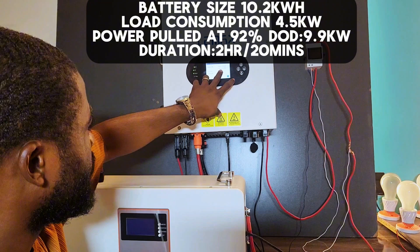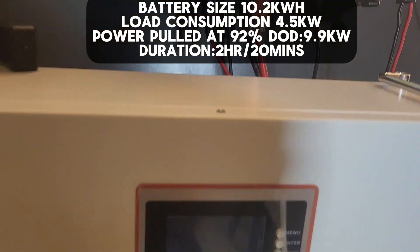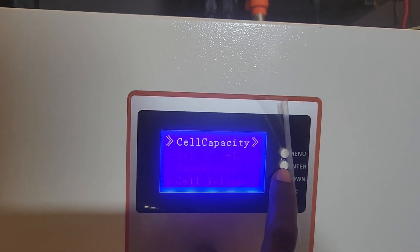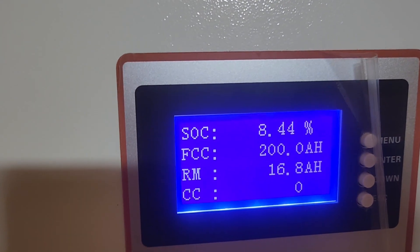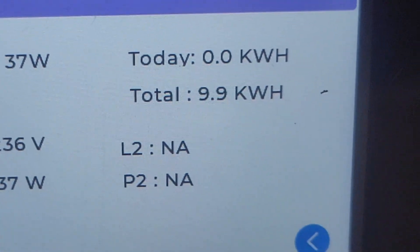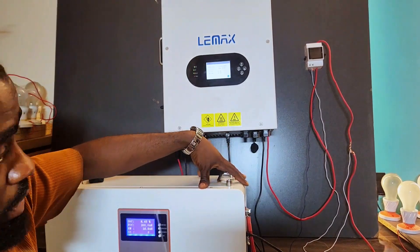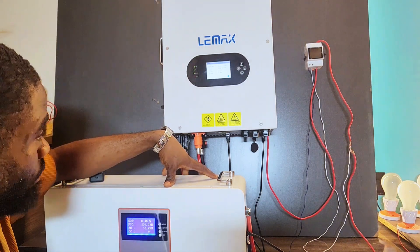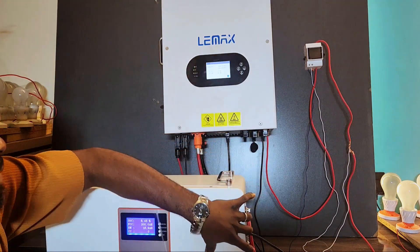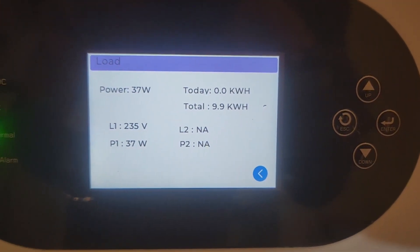On the inverter screen, the total energy consumption is 9.9 kWh — that is 9,900 watt-hours consumed from this battery. On the battery bank, we still have about 8% remaining. So at 92% DoD, we consumed 9.9 kWh. The conclusion is that the Limax 10 kWh lithium battery is up to rated capacity. If we were to pull out the remaining 8.45%, we would get at least 10.1 kWh or more, consistent with the rated 10.2 kWh.